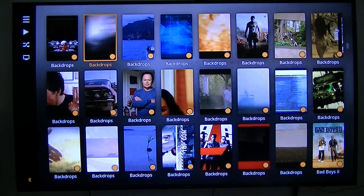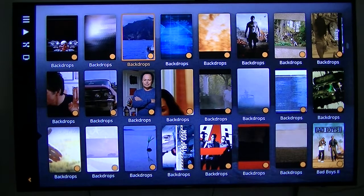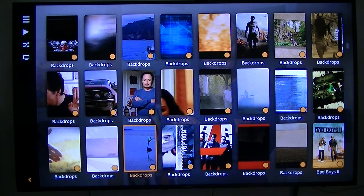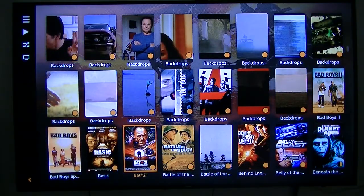If you notice all these backdrops — what these come from is MB server. MB server creates these backdrops for use across all their apps, so it's a bit of a pain for the other ones.